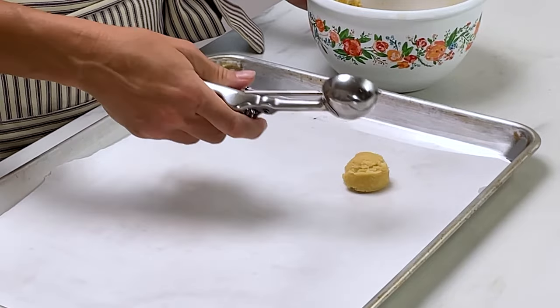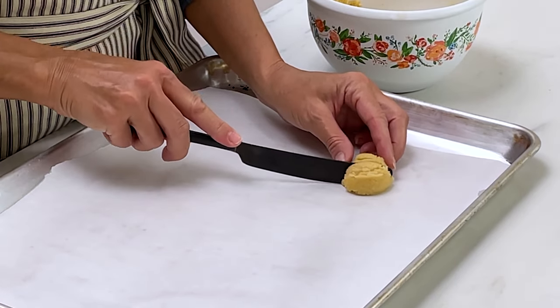Once your dough has firmed up, it's time to shape them and get them on the baking sheet. Preheat your oven to 325 degrees. You'll need two baking sheets lined with parchment paper. Use a cookie scoop or tablespoon measuring spoon to scoop a tablespoon of dough, place it on your work surface, then cut it in half to get one-and-a-half teaspoon portions — the size closest to a real vanilla wafer.